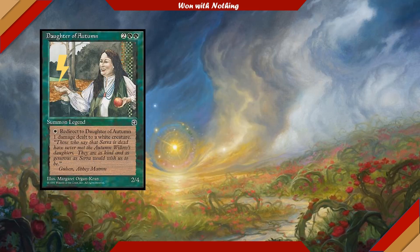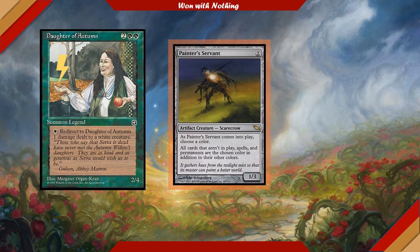To take the most advantage of our commander's ability, we're going to be running cards that manipulate the color of other permanents on the board. No card does that better than Painter's Servant, which is a two-cost 1/3. It comes into play and you choose a color — all cards not in play, all spells, and all permanents are the chosen color in addition to their other colors. It'll make all creatures on the board white so we can target them with Daughter of Autumn's ability and redirect damage. Painter's Servant is pricey though — about 60 to 63 dollars because it hasn't been reprinted very often.